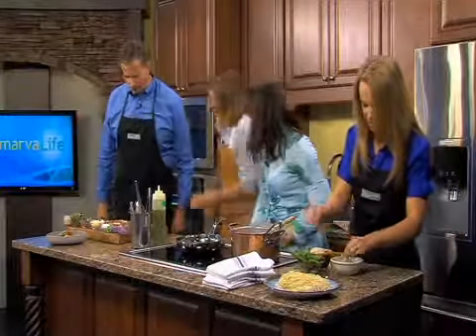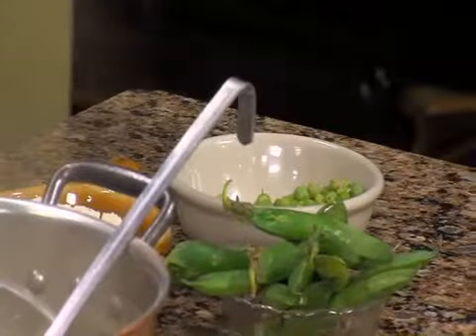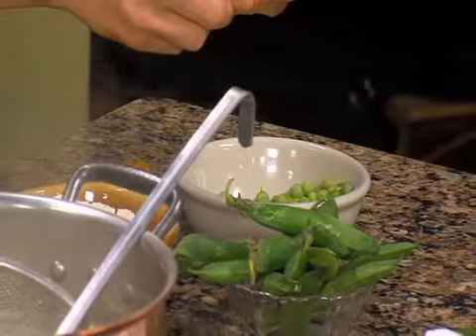I'm going to have you take this prosciutto and just roll it up a little bit like this. I love that you show me how to do it because a lot of people know better than just turning me loose.